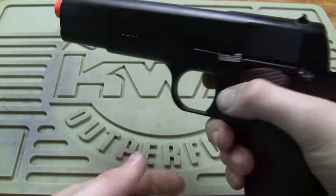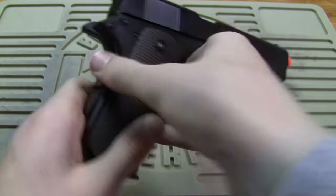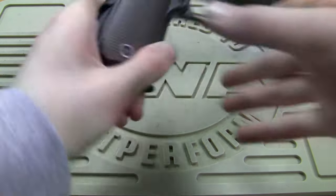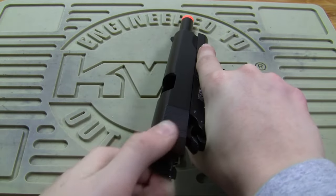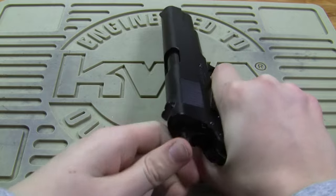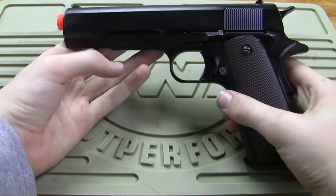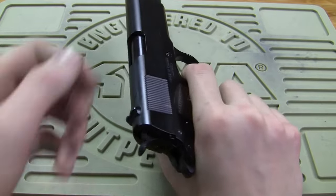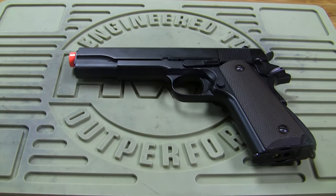So that was a video on disassembling the KJW 1911. This will probably work with any other 1911 — I took apart a Llama pistol, which is a real firearm made in Spain, using the same procedure as this airsoft pistol. So it should work for any 1911, airsoft or a real firearm. Thanks for watching.